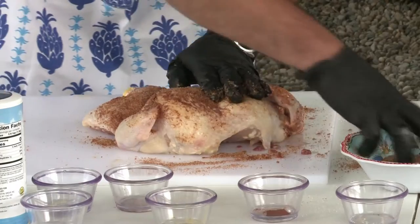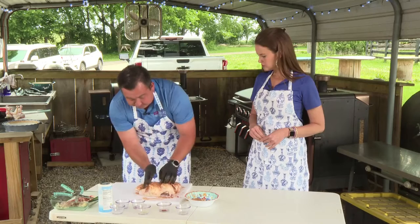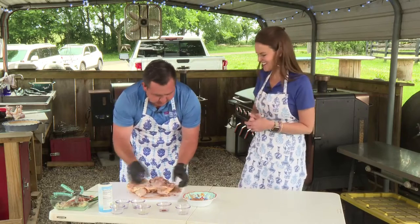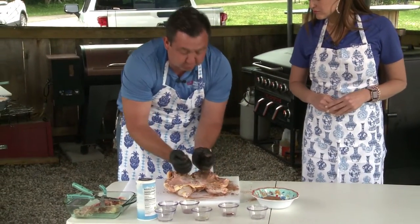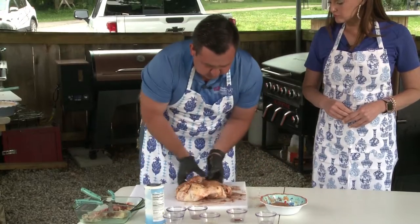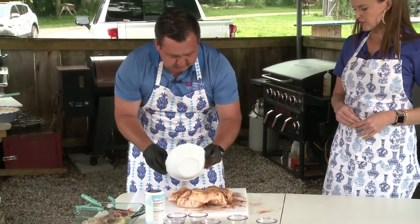One thing that people forget when doing a whole chicken is to season the back side. When you season the back side, it actually cooks and puts the flavor through — it's a more even flavor. So flip it back over, get your area, and finish it up. Just keep rubbing that in and then you're going to place it right on the grate of the smoker. As it's smoking, I get lemons, cut them in half, and just squeeze lemon juice over it to give it a citrus flavor.